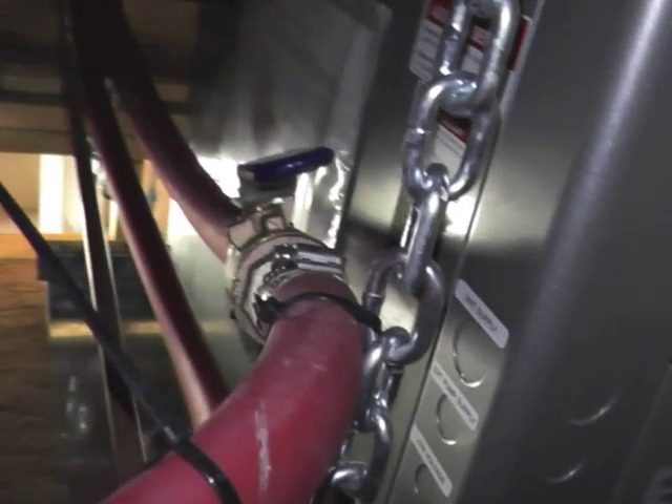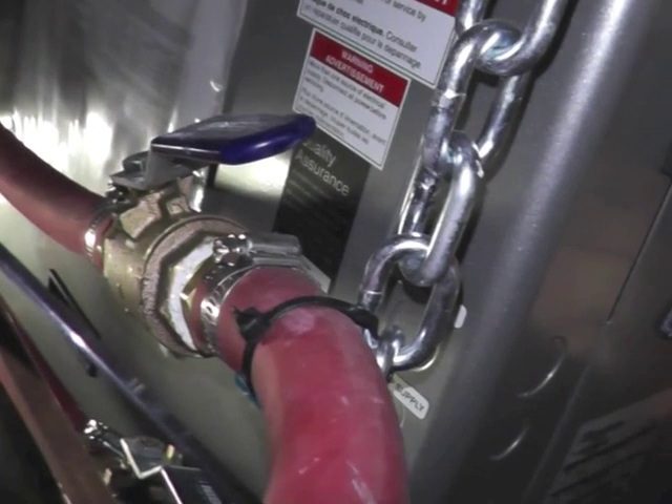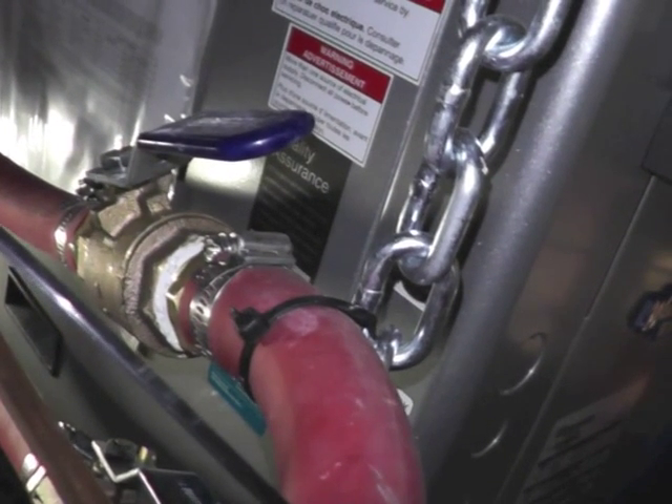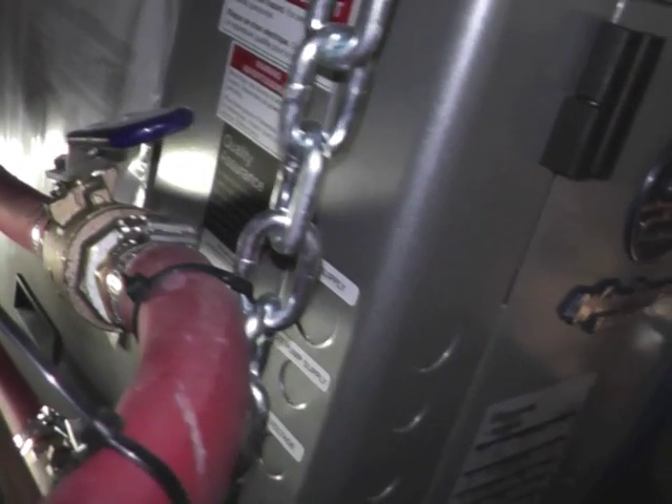At each unit, install balancing valves on supply and return lines. This will allow water flow to be adjusted or balanced for the size of heat pump and allow the water to be conveniently isolated in the event of a unit failure or repair.